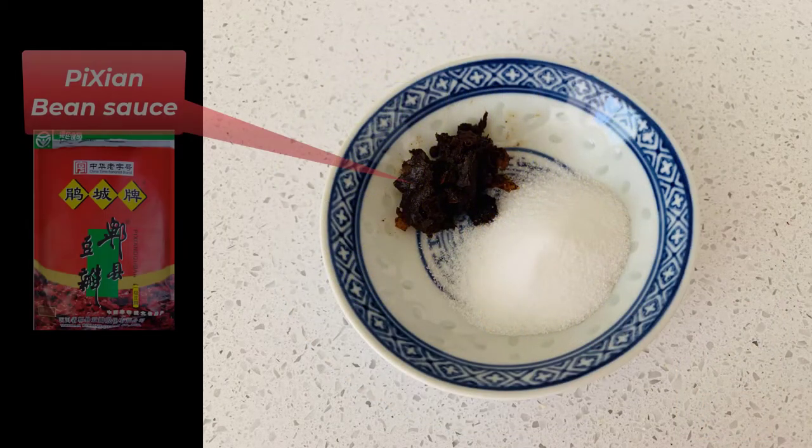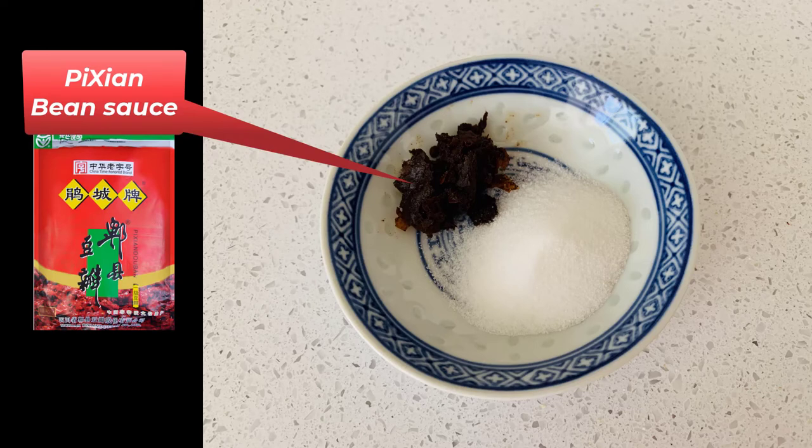For this dish, you need a spicy bean sauce. It's called Pixian bean sauce. It brings a spicy flavor into the dish, and you can find it in a local Chinese store. Also, you need a lot of sugar — sugar is the key for this dish.